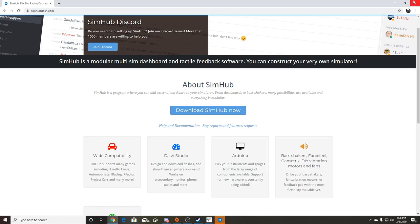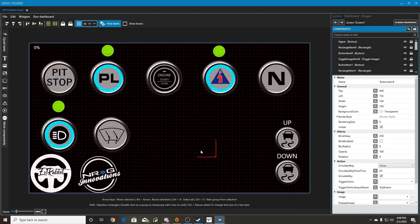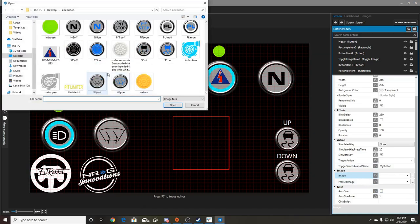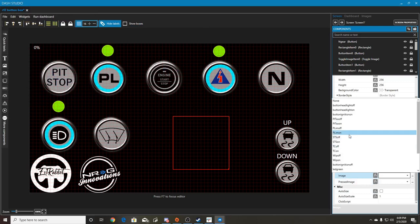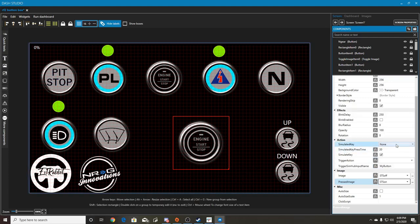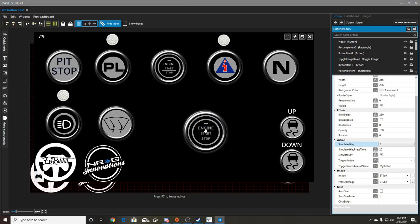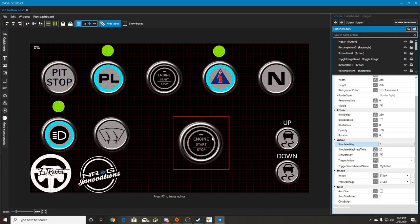To do a quick recap: go back into 'edit dashboard', hit 'create button', it brings out a blank box. Go down to images, install whatever images you want - I already have some installed. Set your off image and on image, there's your button. Then set 'simulate key' - say S. Now in the game when you push it or tap it on the tablet screen, it simulates hitting S on the keyboard. Great for commands you want right next to you, like push-to-talk.